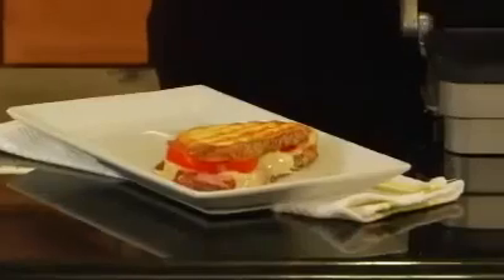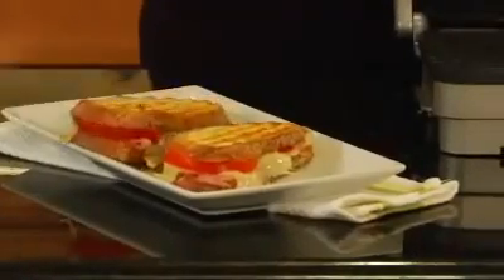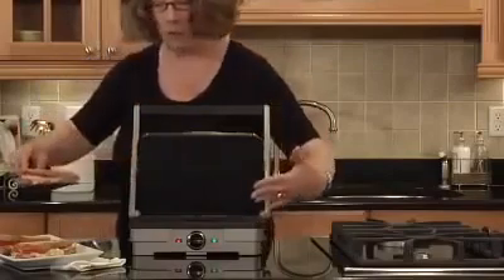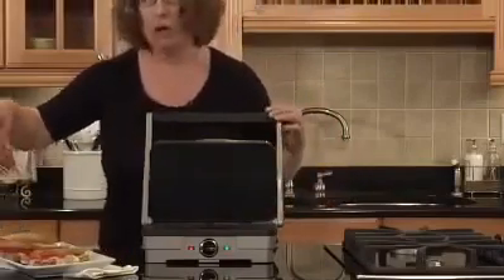You can grill steaks or burgers. You can also turn the plates over because they're reversible. This side happens to be grill, but the other side happens to be griddle. And what you can do on the other side are things like French toast or pancakes. You can do Canadian bacon.